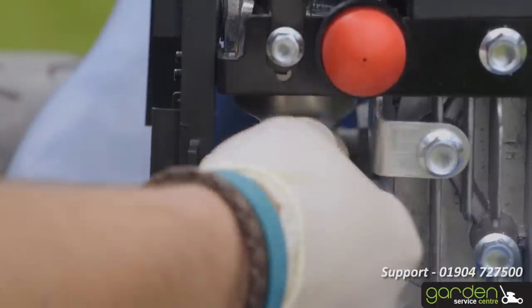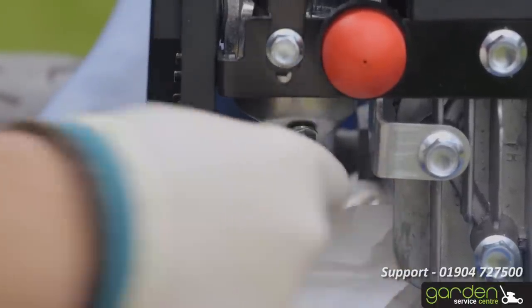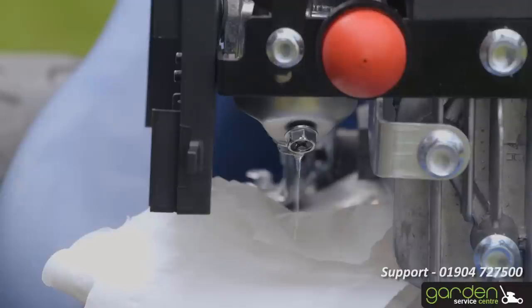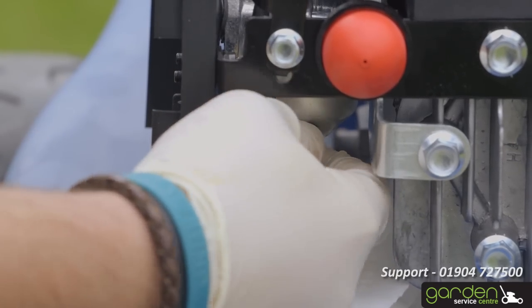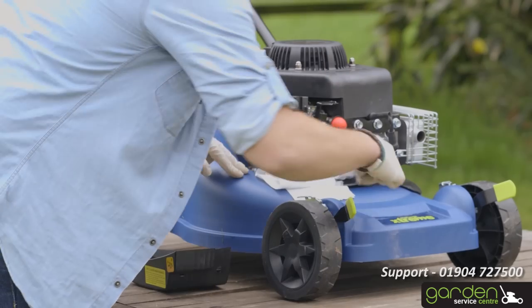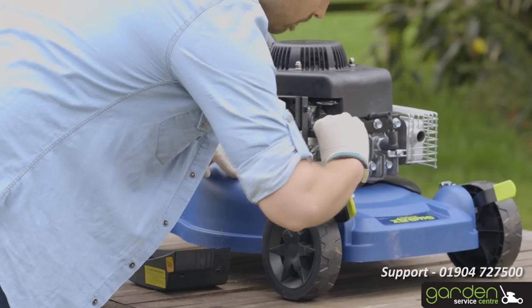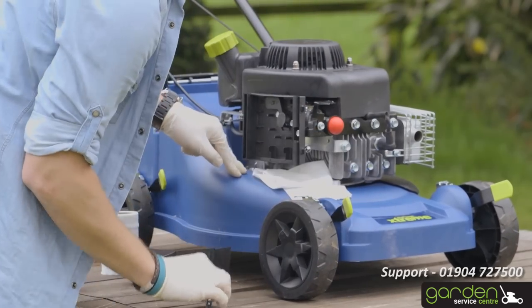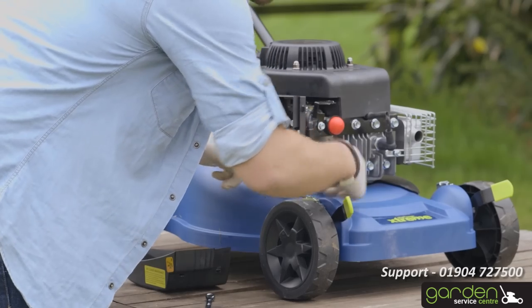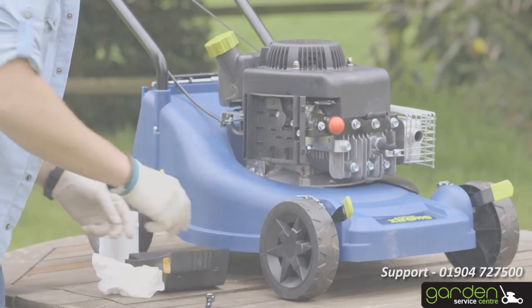Fuel should start to drip out. Once a regular drip has started, allow the fuel to drain until enough has expelled to fill an egg cup. Tighten the nut up again with a spanner, ensuring that you don't over-tighten the nut. This should have removed all remaining contaminated fuel from the system. Remove the used paper towel and mop up any spillages on your mower or surrounding areas.